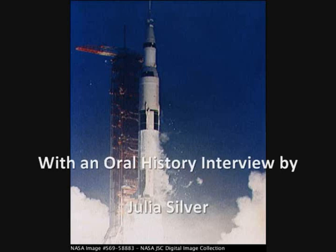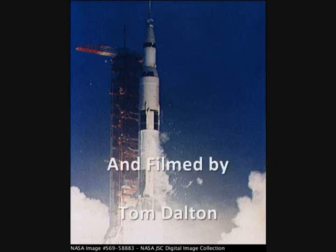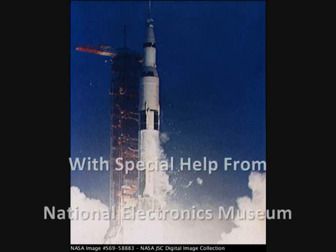Ignition sequence start. 6, 5, 4, 3, 2, 1, 0.